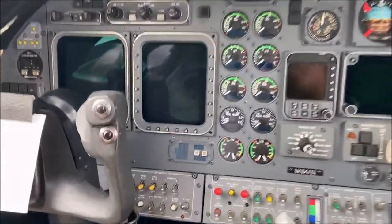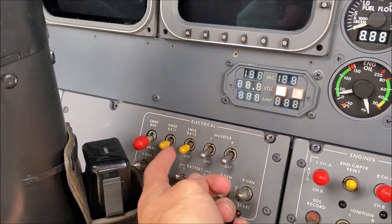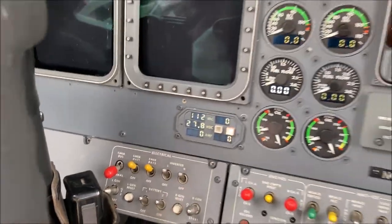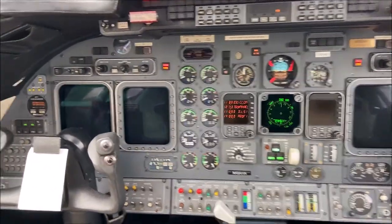The first thing you'll want to do when entering the cockpit is to power up the main electrical system and verify proper GPU power is being received. This is accomplished by powering up batteries 1 and 2, the emergency batteries, then the inverters.